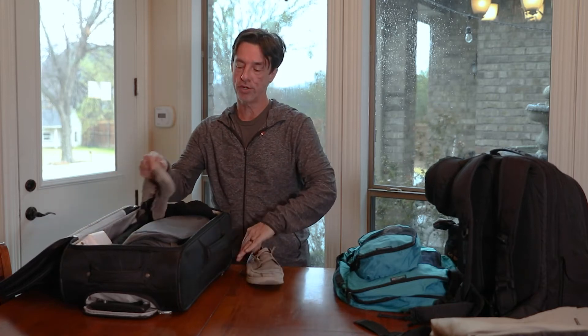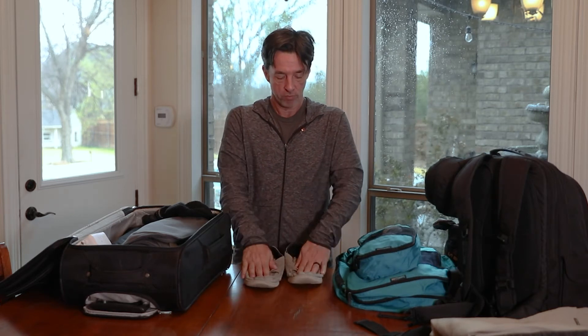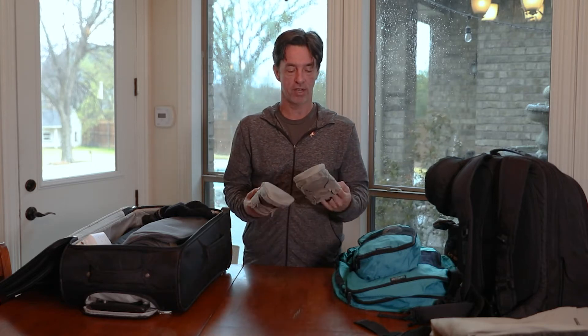I bring another pair of shoes. I learned this on a trek in Nepal where they recommended bringing shoes for the tea houses. A lot of people bring flip-flops, but I bring these because they smush down and take up no more room than flip-flops, but they're covered and warmer. You can wear these around the hotel or around town. These are just Skechers — I bet they cost no more than $15. Just a pair of shoes that you can mush down and wear around the hotel is a really good thing.